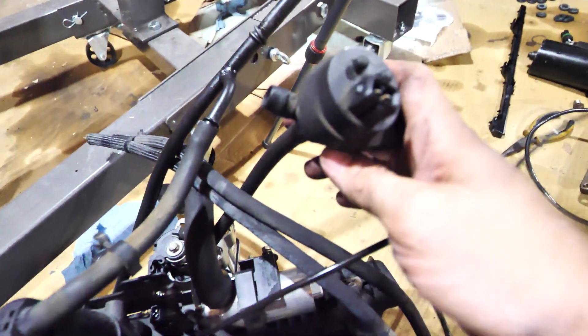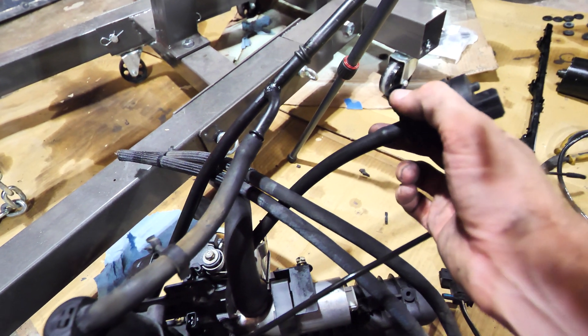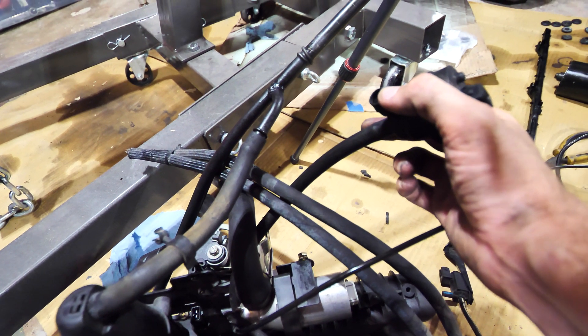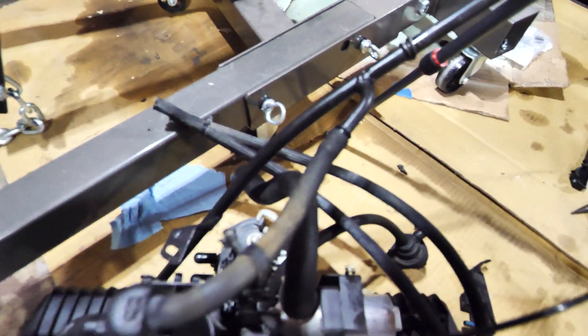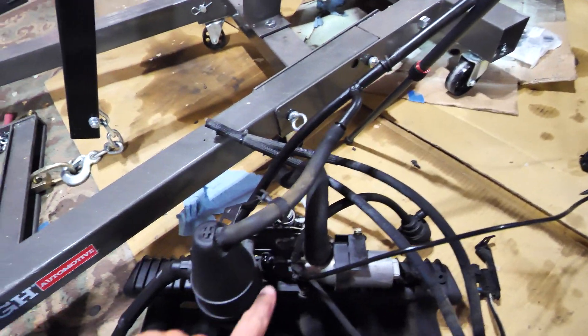This one right here is going to stay. I'm going to keep this one - apparently this goes to the return on your EVAP charcoal canister - so that one's going to stay and I'll hook that one up.